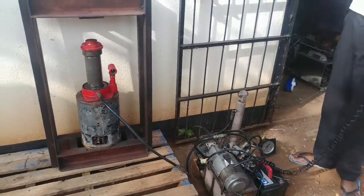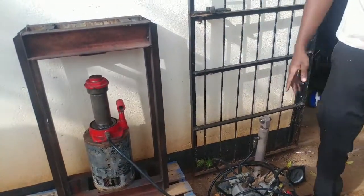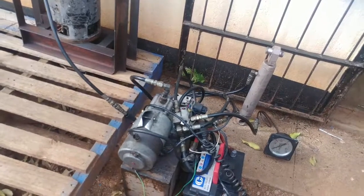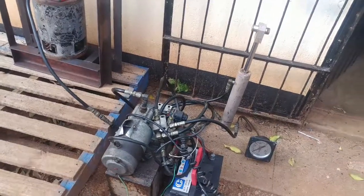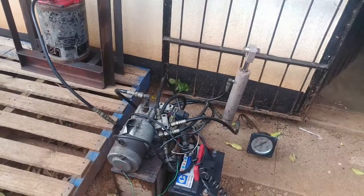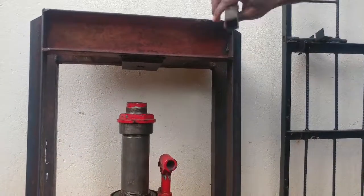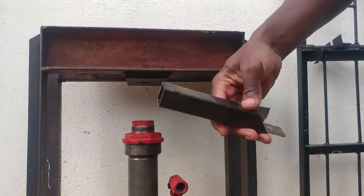So I'm going to show you how this whole thing runs, including this double-acting cylinder. I think I'll start with this one. Now we're demonstrating the power of this press by squashing this square tube.